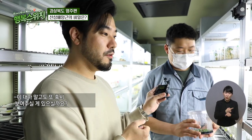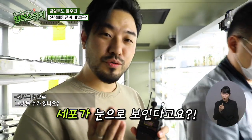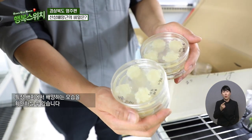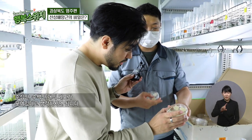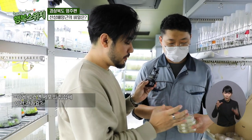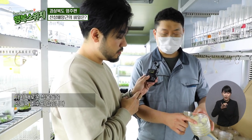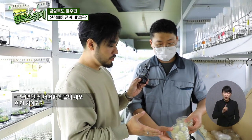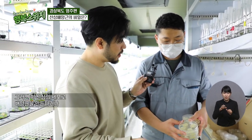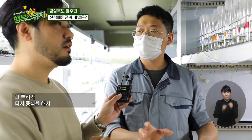여기 있는 대마는 마약 성분인 THC 성분이 아예 없는, 의약품으로 활용되는 CBD 성분만 있는 대마를 사용하고 있습니다. 그러면 우리가 알고 있는 불법적인 대마랑은 다른 대마라는 거죠? 희귀 질환인 뇌전증이나 다발성 경화증 환자들에게 쓰이는 의약품으로 사용될 수 있는, 무한한 가능성을 가진 식물이라고 할 수 있겠습니다. 이 식물의 세포도 배양하고 있는 모습을 보여드리겠습니다. 여기 보시는 게 식물 세포를 특정 배지에서 배양하는 모습입니다. 수십만, 수백만 개의 세포가 모여있다고 생각하시면 됩니다.